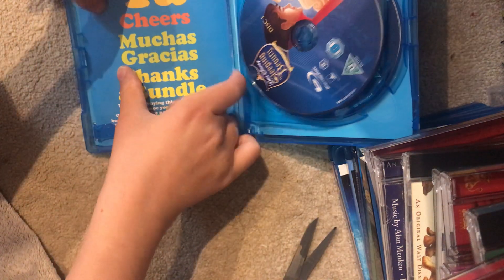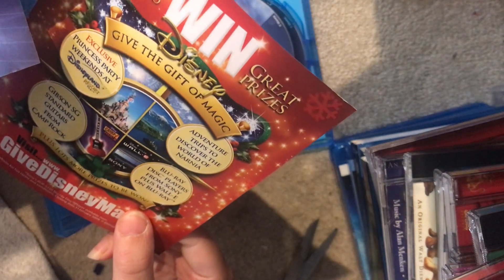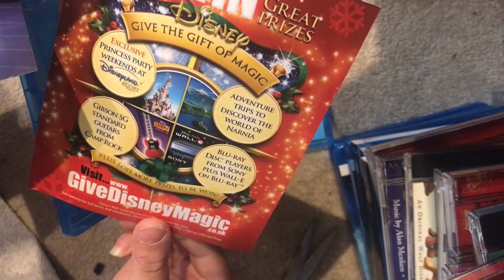So let's have a look at the booklet first. It says 'Win Disney — give the gift of magic, exclusive Disney party weekends at Disney Resort Paris' — I think that's Paris.